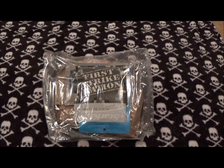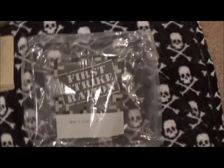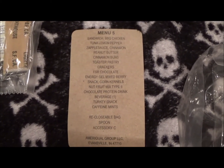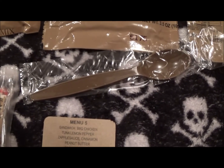But before we do that, I'm going to give you guys as well as myself a look at it — see what's included. We could just look at the back and list the contents, but we want to see what's actually inside and what it looks like. All right gang, here is the contents of the First Strike Ration. This happens to be menu number five.